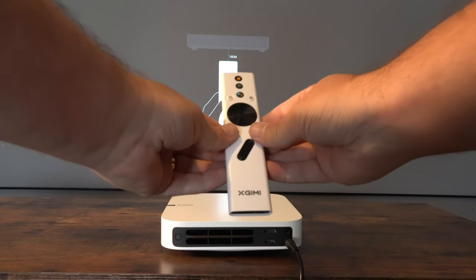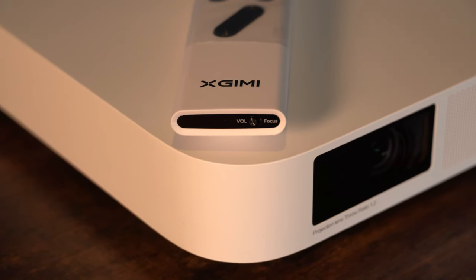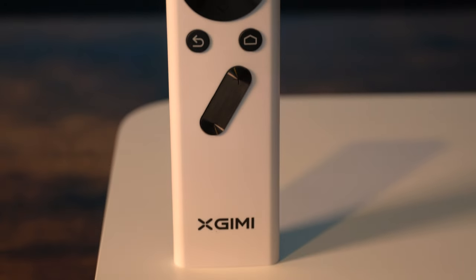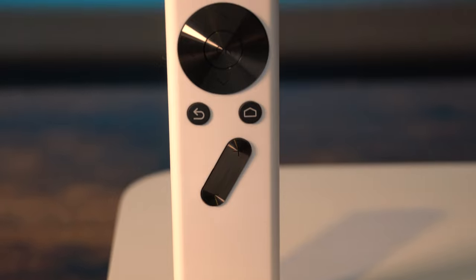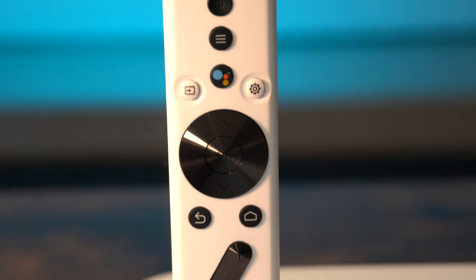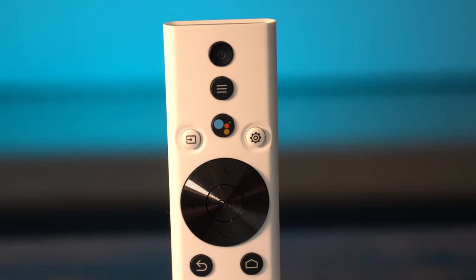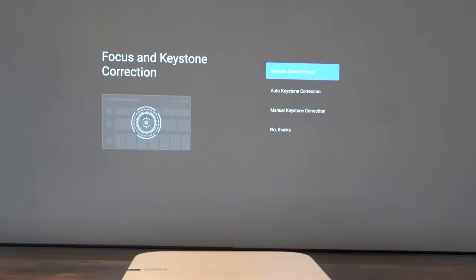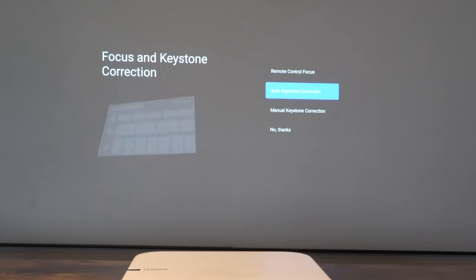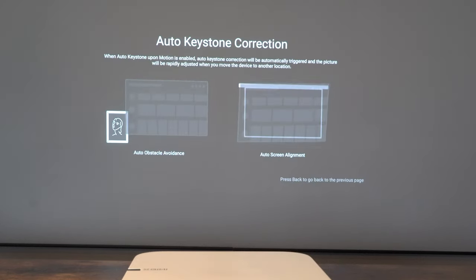Anyone worried about setting this thing up — don't worry at all. Follow the on-screen instructions and you'll be set up in no time. The remote control is very smart. It has a volume/focus switch at the bottom which operates the rocker differently — up and down will either control manual focus or control the volume. There are even a couple of screens which guide you through the focus and keystone and give you information about the controller.